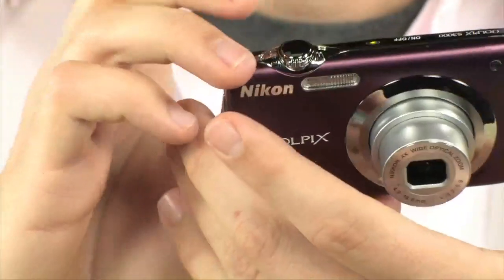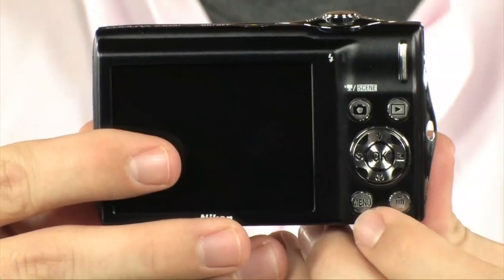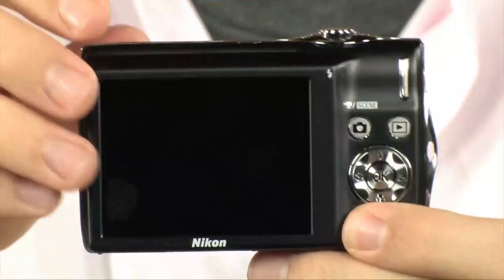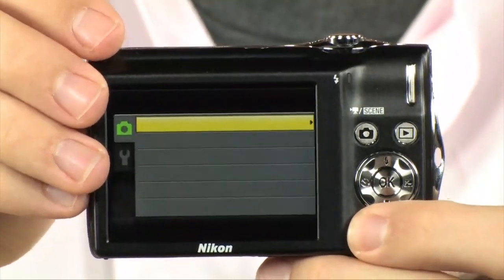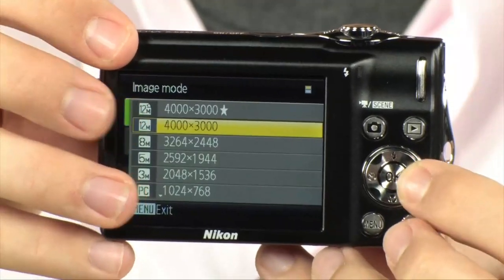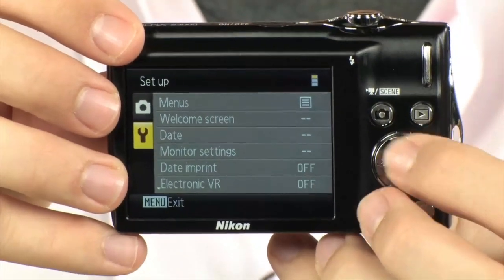It also has a really cool setting called BSS, or the Best Shot Selector. Basically what it does is take 10 shots consecutively and then pick the best of the 10. That's not something you're going to find on too many other types of cameras — this is pretty much a Nikon exclusive.